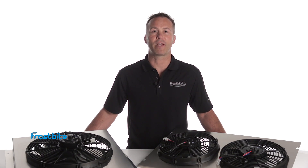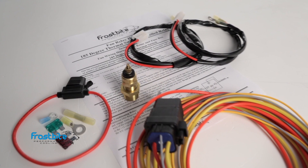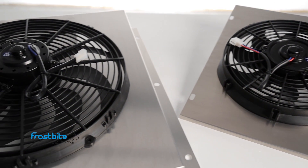Use the included coolant sensor to activate your fans, turning them on when the coolant reaches 185 degrees Fahrenheit and off at 170 degrees. Look for a programmable unit from Frostbite in the near future. So next time things start to heat up, give it Frostbite!